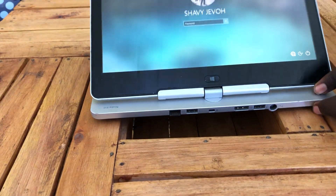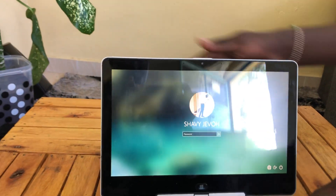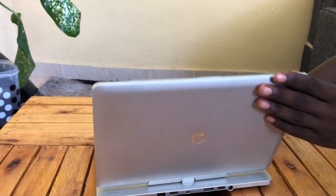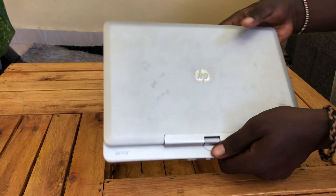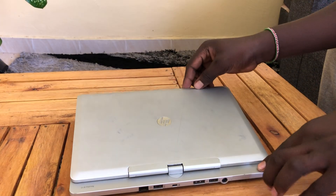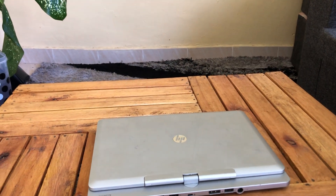What I love most about this laptop is its design — it's unique, sleek, and portable. You can carry it anywhere you want to go. So I recommend you to buy it; click the link below and get your laptop today. Thanks guys for watching!